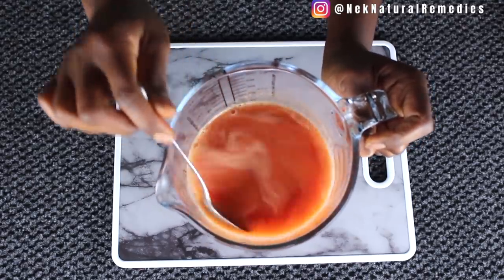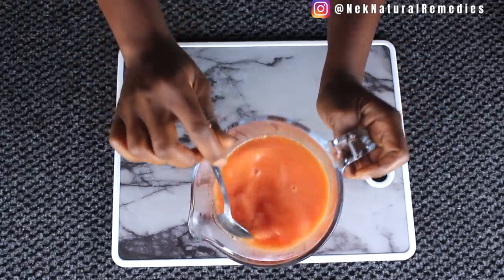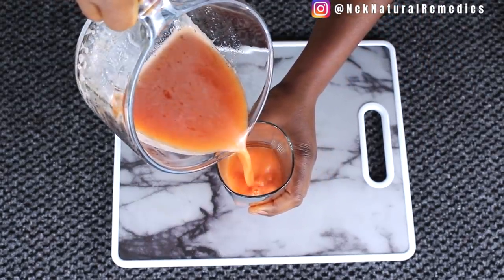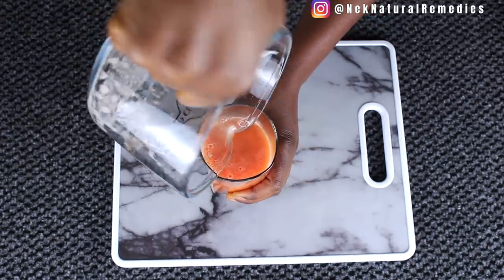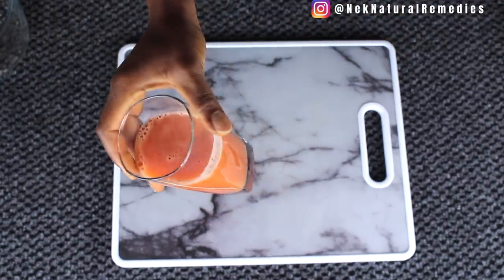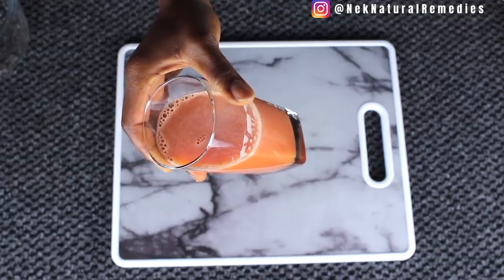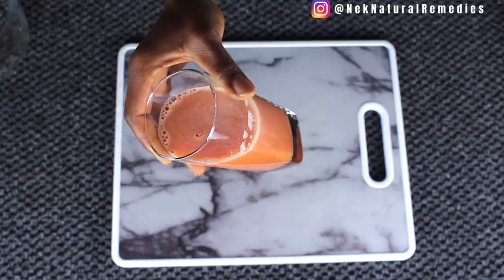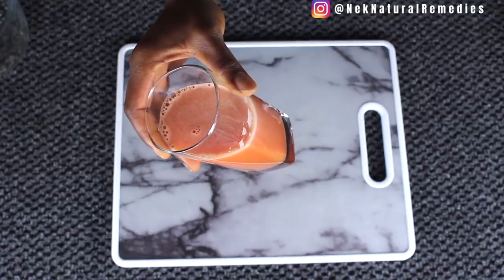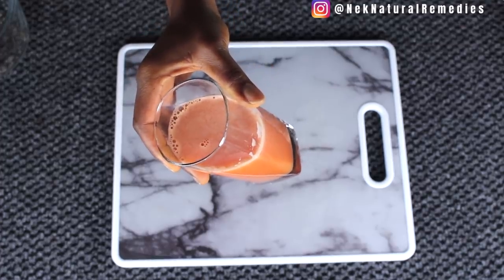This is the juice that will clean your eyes and make your eyes new again. I'm going to transfer it into a cup. Can you see that? This is what your eyes need — to get rid of cataracts, glaucoma, and to have good eyesight. Drink this at least every day for two weeks and you're going to see that your eyes will be more clear and your eyesight problem will go down.